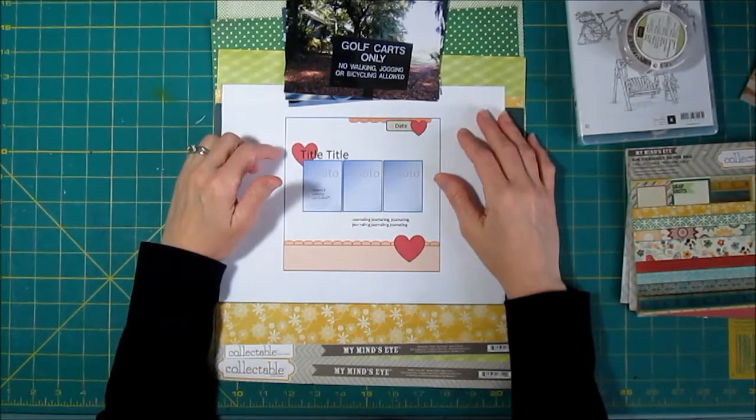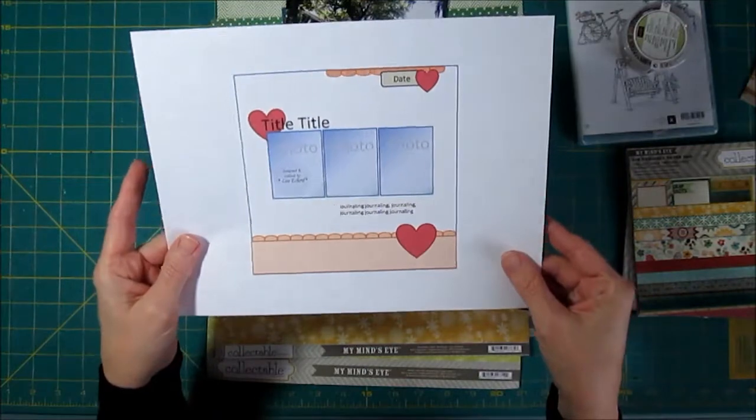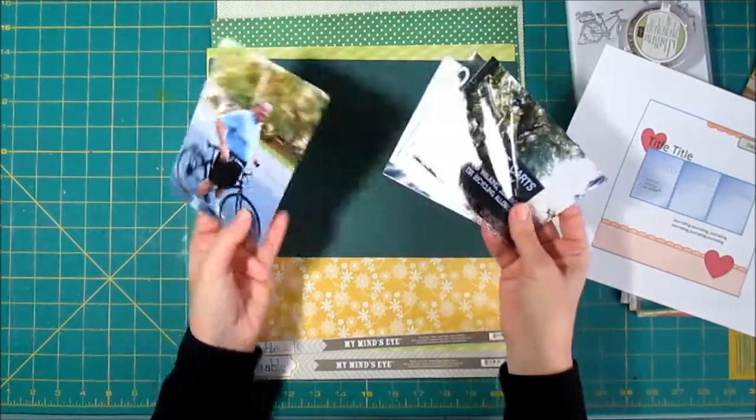For my fourth layout today I have four photos instead of three photos. This is the sketch that we've been using, but I've got four photos and I really can't get around having four because I need them to tell the story.